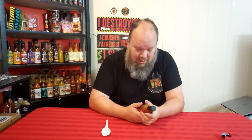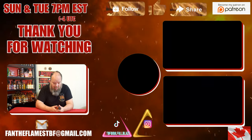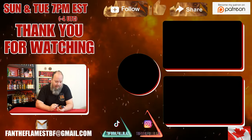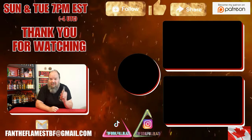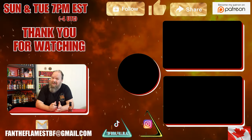It wasn't a very long one today, but enjoy the heat — stay spicy. I'll see you next time; who knows what stupidity I'll be doing. Definitely check out Wicked Smart — wicked smart hot sauce dot com or Instagram at wicked underscore smart underscore hot sauce. They are definitely a sauce company worth checking out. It's still lingering a little.